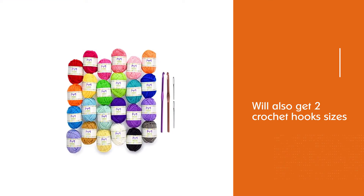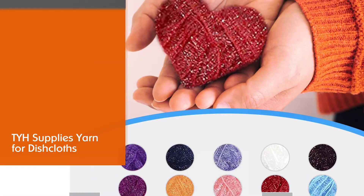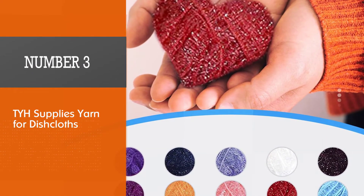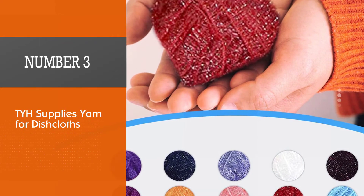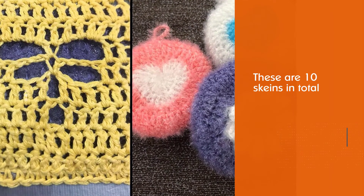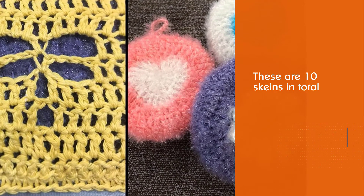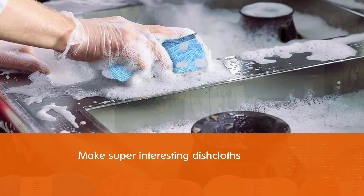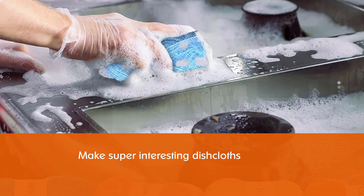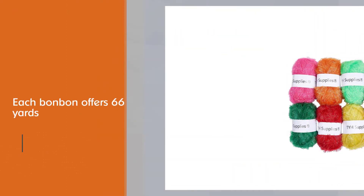Number three: TYH Supplies yarn for dishcloths. Want to make scrubby dishcloth crochet? Then no other yarn will work as well as the TYH Supplies skeins for scrubbing dishcloths. These are 10 skeins in total with different colors each — that's enough to make super interesting dishcloths for your kitchen of all kinds.